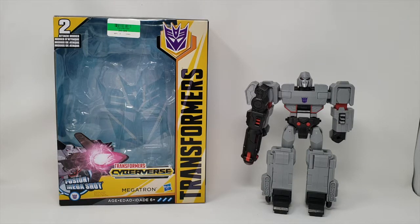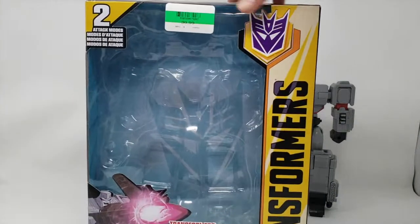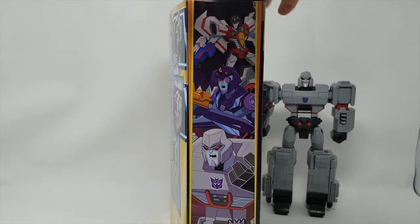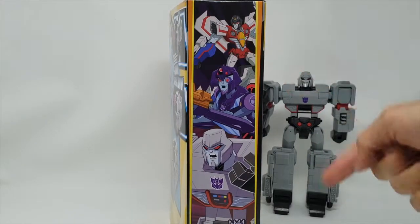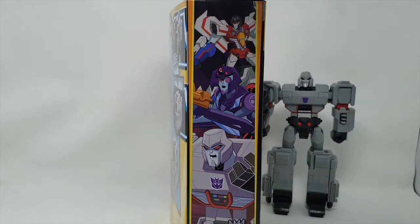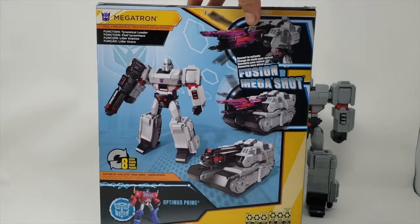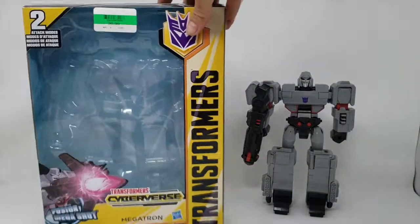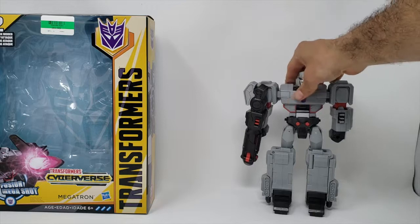Let's take a look at the box — nice little box. I'm a big fan of the Decepticons, and I don't watch Cyberverse, so sorry. I know Starscream, don't know the purple dude, do know Megatron. Purple dude looks good. The back of the box is very neat, and the side of the box too — I'm not going to show you the top or anything like that.